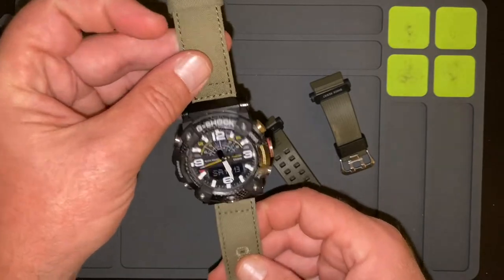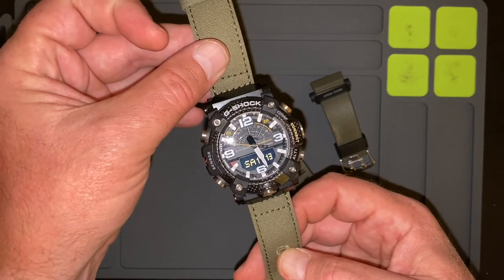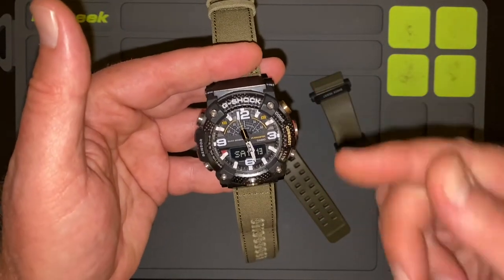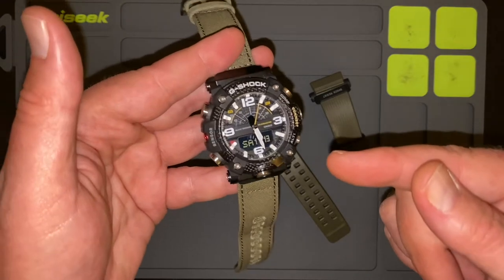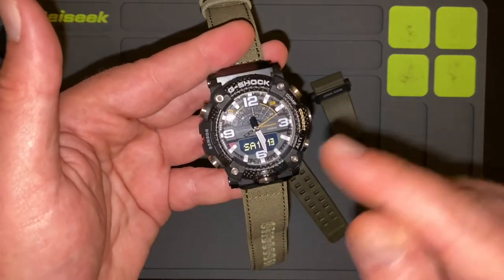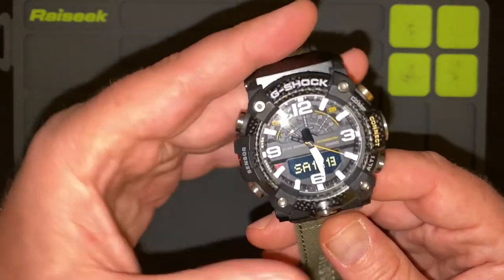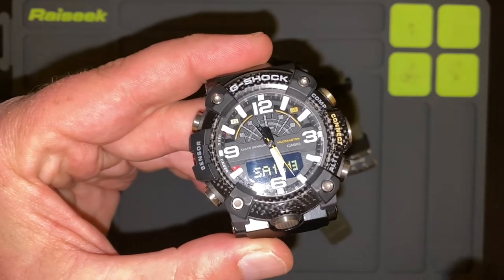So there you go, guys — that is the G-Shock GGB100. This color model happens to be the 1A3. And this watch is just loaded with features. It's quad sensor, so it has a compass, an altimeter, a barometer, and a thermometer, and it's Bluetooth so it syncs up to your phone. Also through that Bluetooth connection, the watch will continually set itself. Once a day it will try to link up to your phone and make sure that it's set exactly right to the second. You never have to worry about setting the watch, and even if you want to use the features and are confused about how to operate it, you can do all of it through the app on your phone.